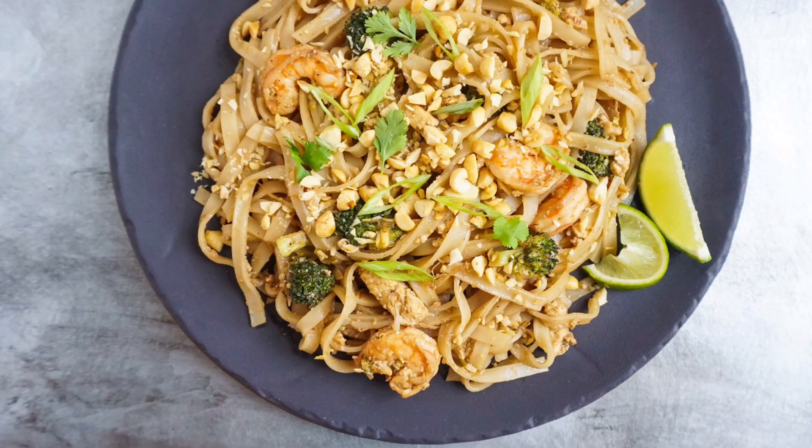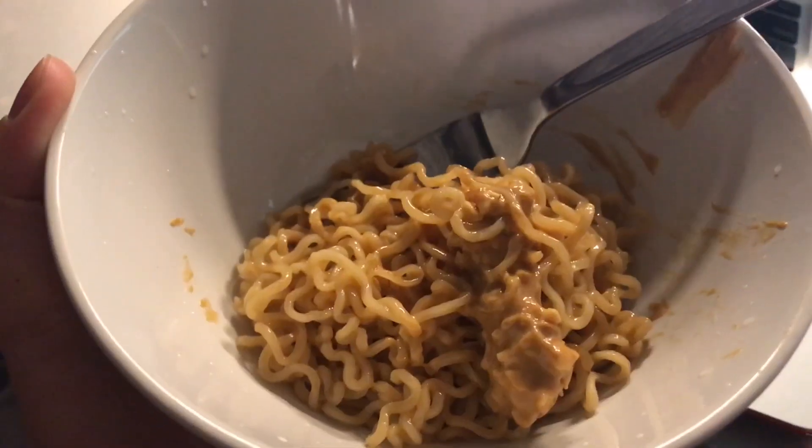It should look something like this. Dang, that looks bomb. I mean, I followed the recipe, right? Ugh, Asian food tastes like shit, I'm going to Chipotle.